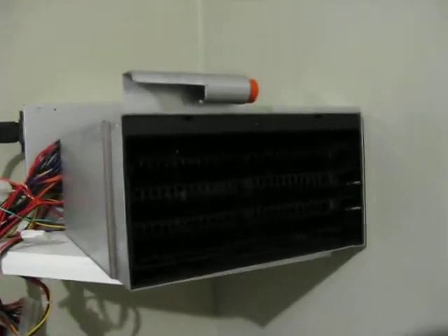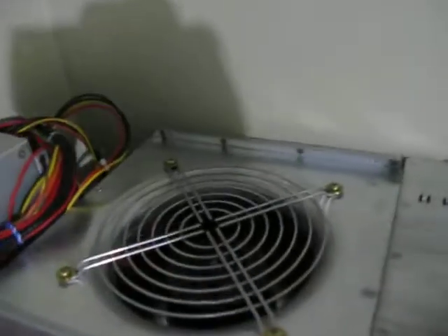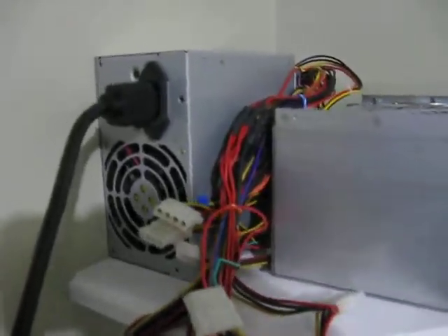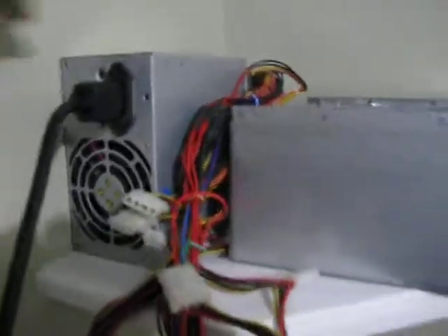This is it here. The front blades, it lets it out, and the actual fan itself. I have it hooked up to its own power supply. Let's give it a good flick.